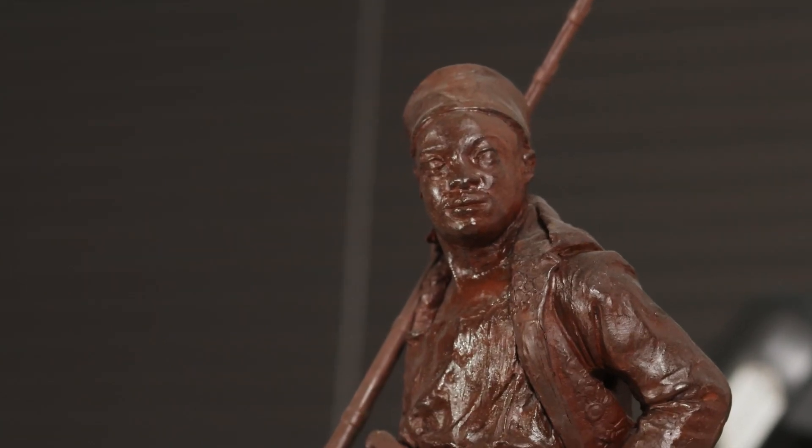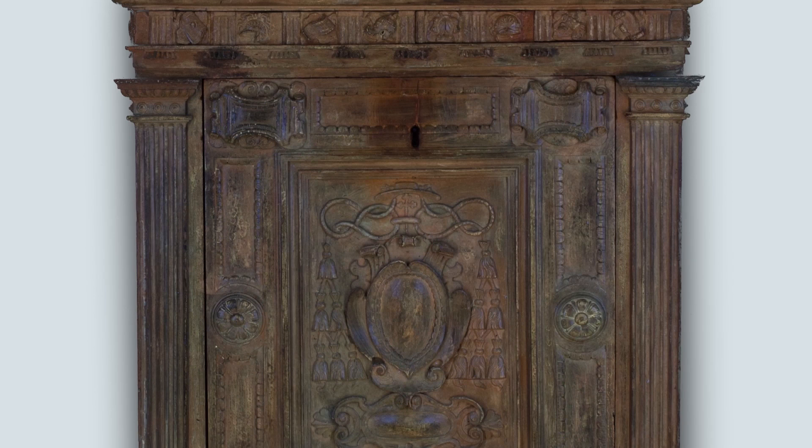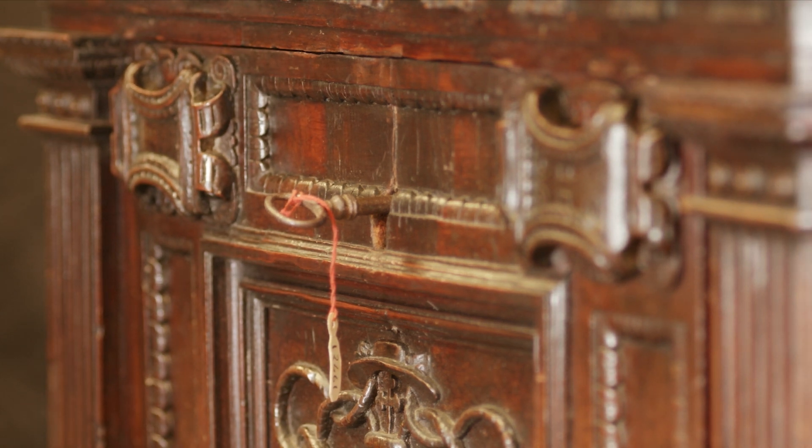Then we do an investigation of the surfaces. We start off with ultraviolet illumination, which can show us where there's overpaint, where there's a different type of surface coating on an area. Sometimes it's obvious with the naked eye because a lot of older surface coatings that may have been put on a repair may start to yellow over time, but we can see a lot of that in UV.